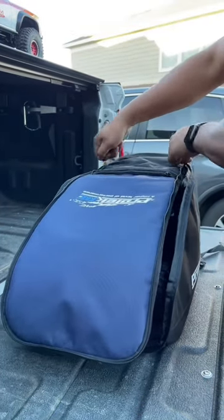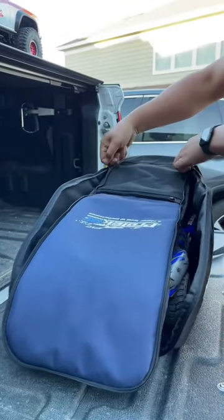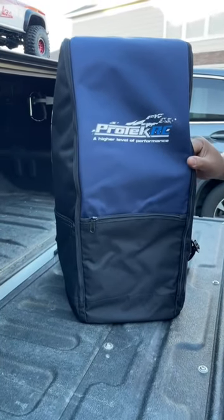Someone else asked if they could fit a short course or a Slash in there — and there it is. A 2WD Slash with the Spec Slash Series stickers on there. It looks so sweet. Yes, they all fit in there, very nice and snug. The Pro-Tech multi-function backpack.